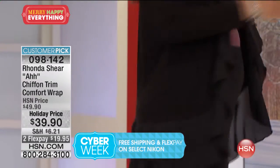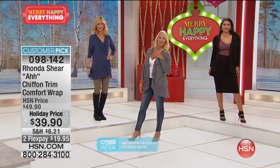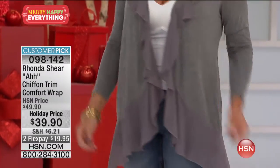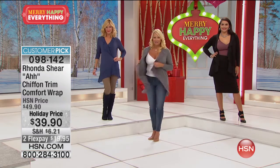We recommend you hand wash this and lay it out flat to dry. The first review I saw on this says, 'OMG, super flattering.' People love this wrap — super flattering. It's all about making your hips and your torso look more slender, covering those parts. Great over a cocktail dress, even.